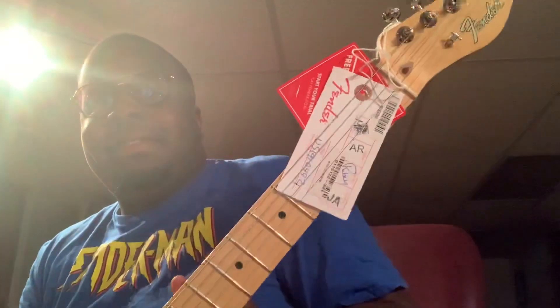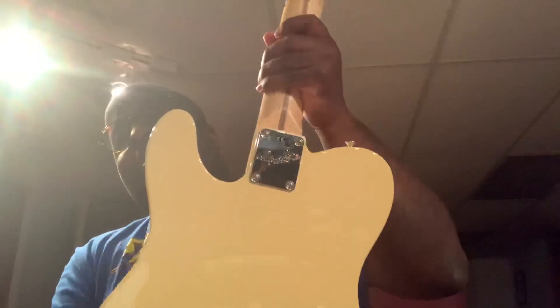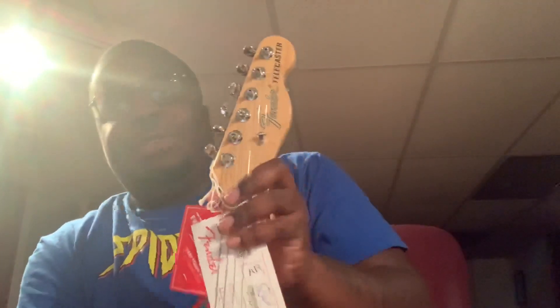Look at this. Nice. Wow. My first American made guitar. Right off the bat you can see in the back — I can't show you the actual serial number, but it says US. Let me see if I can block it out at least. You can see where it says it's from Corona, California, US model. This is just a really surreal feeling for me.